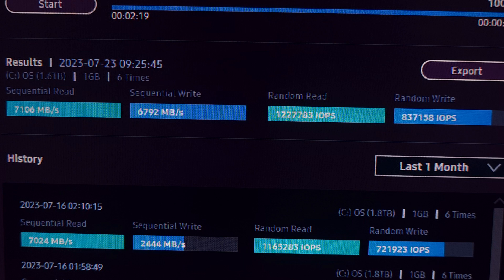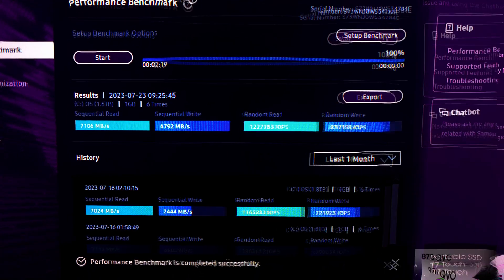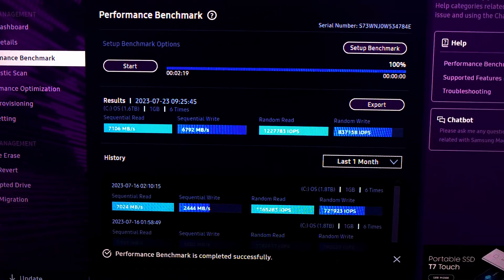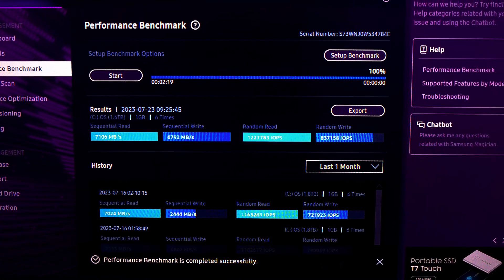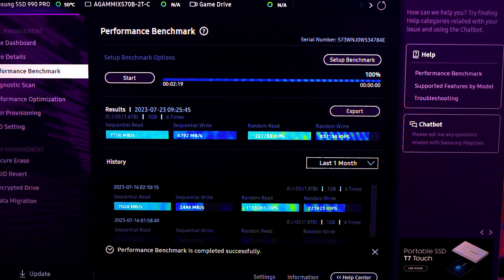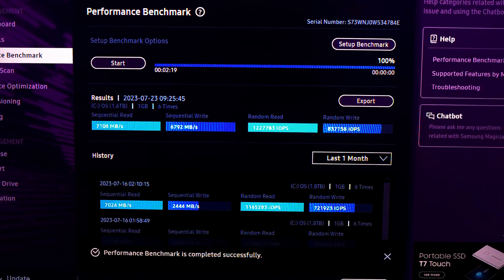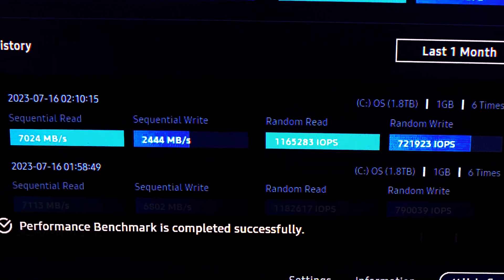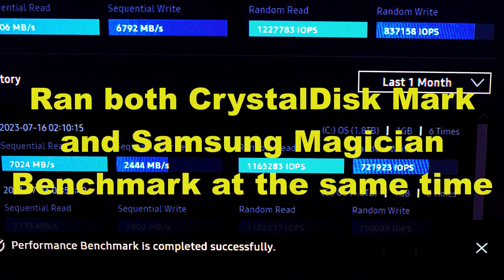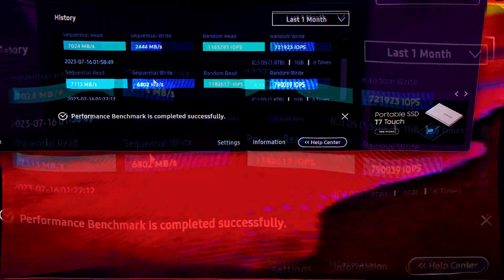Here are the results: 7,106 MB/s sequential read, 6,792 MB/s sequential write, 1,227,783 IOPS random read, and 837,158 IOPS random write. IOPS stands for input/output operations per second — it's the measurement of random read and write performance of an SSD drive. Looking at the history, this earlier test was done while CrystalDiskMark was also running, which made the sequential write a little bit slower.